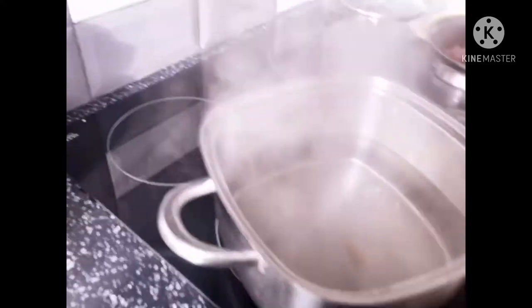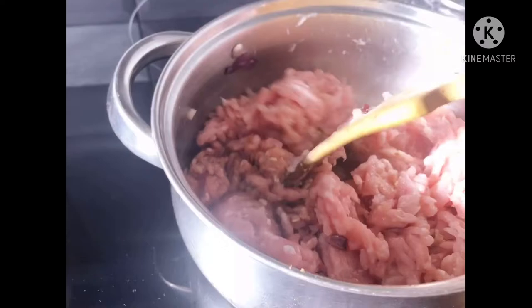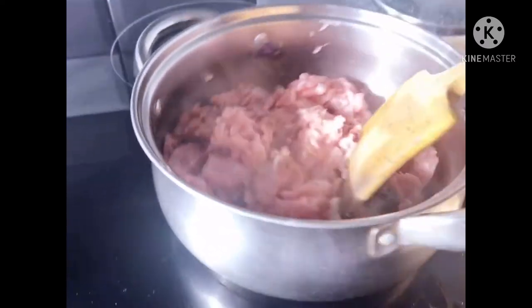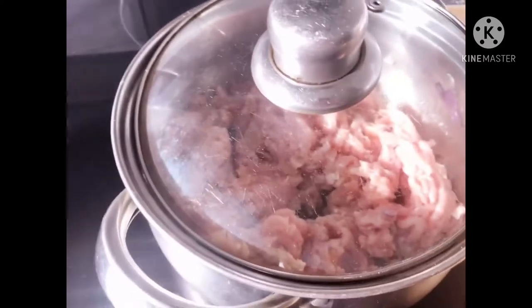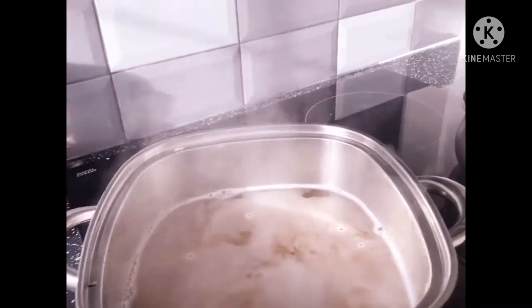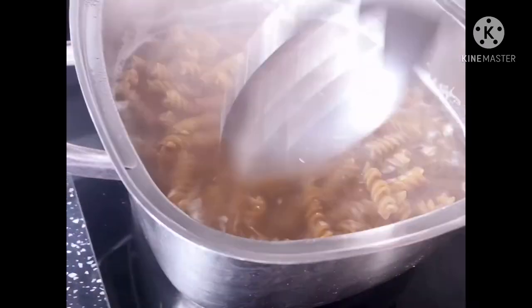It's boiling now, so I just added the chicken mince. I'm gonna cover it in a minute and let it simmer.